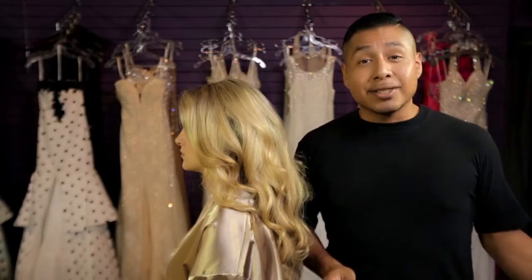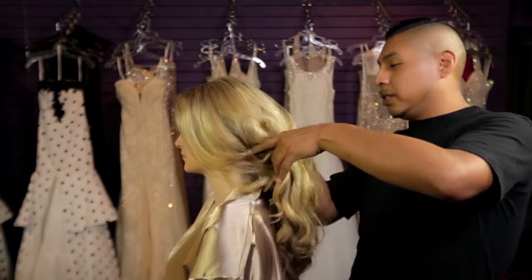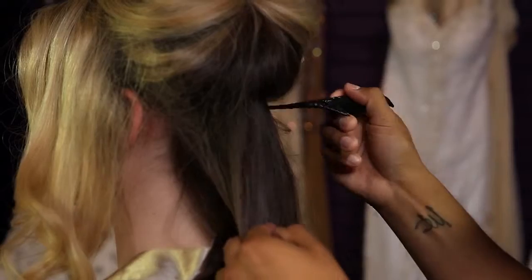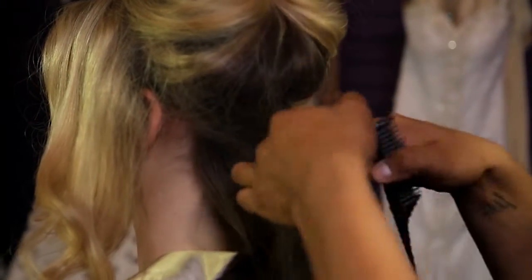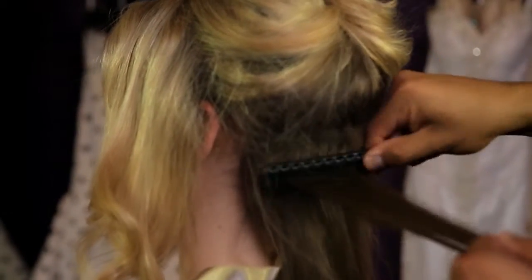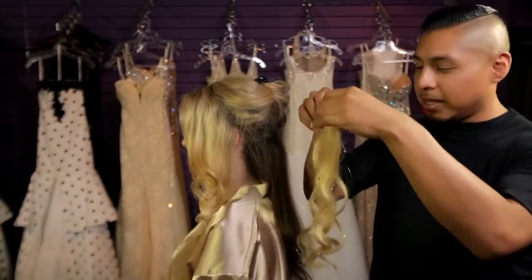We're going to be recreating a look that I used on an editorial. To get started, we're going to be texturing the hair. We're going to start at the bottom, making sure that you expose the occipital bone and get your teasing comb. Grab a nice inch section and just tease it at the root. I'm going to be using the pre-curled Swarovski Crystal London extensions to be put into the hair.